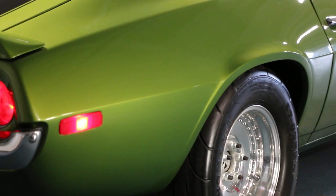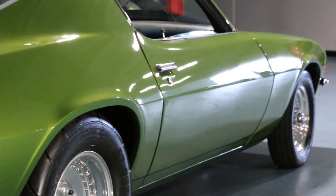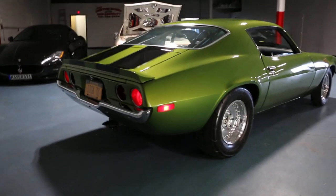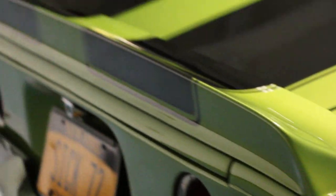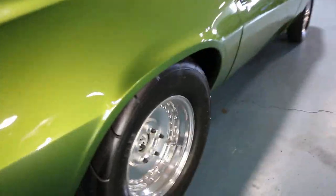It's got 3.5-inch exhaust and a complete EFI fuel system with a return. It's just a lot of car. It really is — great to drive, fun. The fit and finish — everything is just beautiful. It really shows. Good car, good to drive.